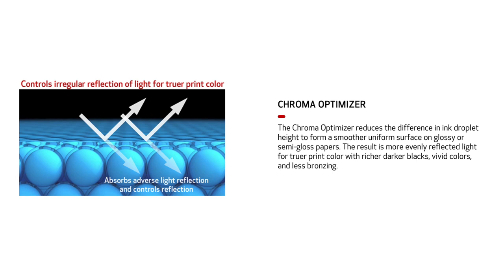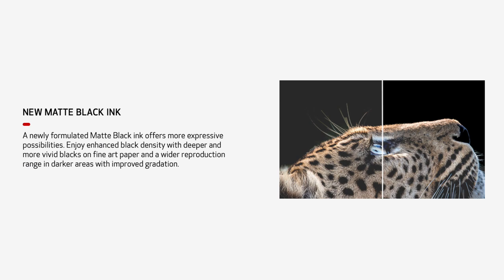The PFI-300 ink tanks are about the size you would see in the Pixma Pro 10 — around 14 to 15 milliliters. The colors it doesn't have that our other ImagePro printers have are blue and photo gray — we've removed those ink tanks. You still have everything else: Chroma Optimizer for glossy prints, CMY, photo cyan, photo magenta, red, gray, all of those. What we've also done is enhance the matte black ink. The matte black in the Pro 300 is actually a better ink formulation than in the Pro 1000 and up.